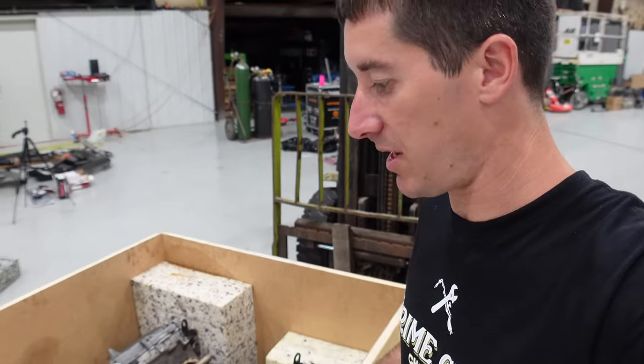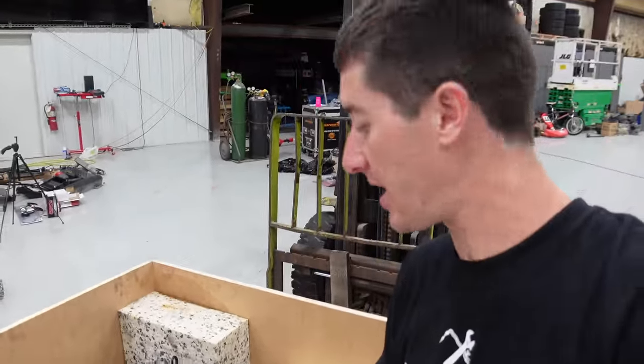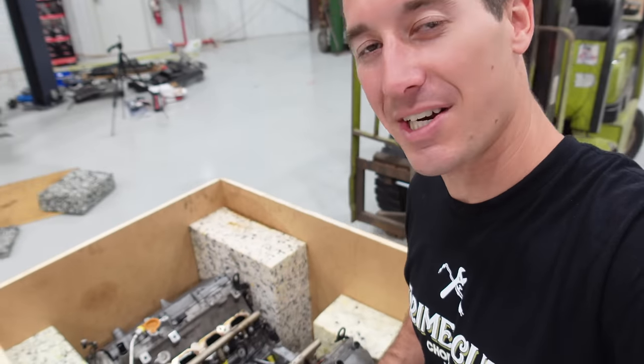First we need to get it out of the box it came in from Audi — the brand new one did at least. Get it on an engine stand and start laying out parts. It shouldn't take too terribly long to tear this thing down. That's my hope, but we're going to find out together. So let's get it out of here.